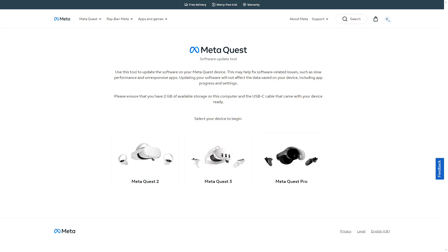Definitely check out the links down in the description below, because this is where you're going to find this web page. Basically you just click the link and it's going to give you this website. You then select your headset — whether it's the Quest 2, 3, or Pro. It says please ensure that you have two gigabytes of available storage on this computer and the USB-C cable that came with your device ready. So you're going to need that cable to update your headset.